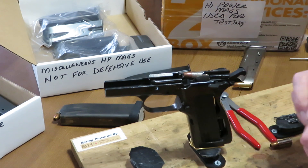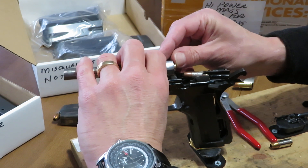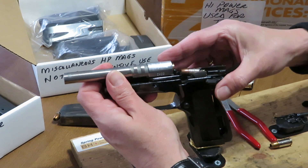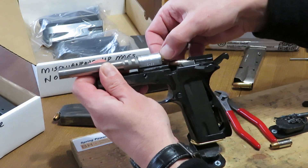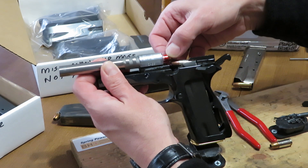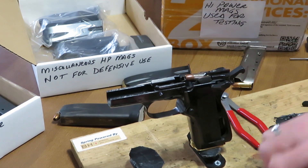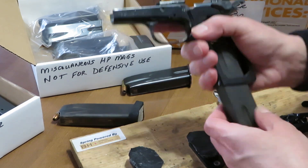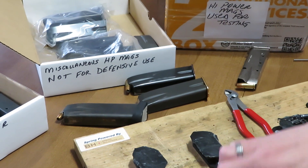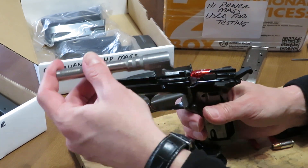In that exchange, the barrel holds onto the extracting empty shell casing and must clear the bullet being presented from the magazine. That shows you how little margin there is — you can probably even see the difference visually. With a magazine holding the cartridge angle too high, you can see how we could run right into the head of the next round. There is very little margin for this to be off.